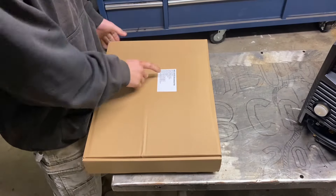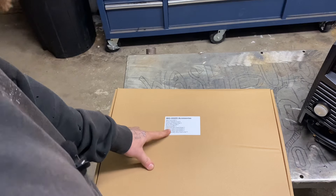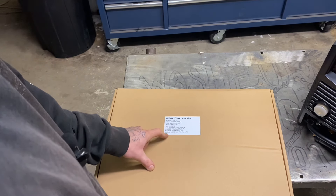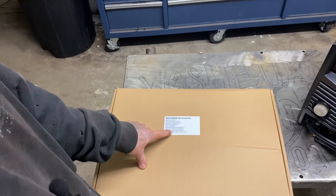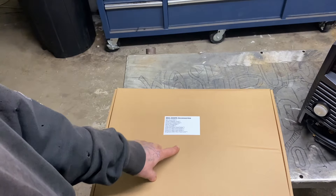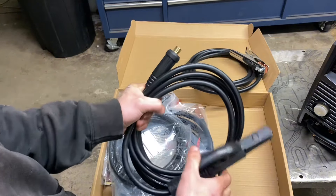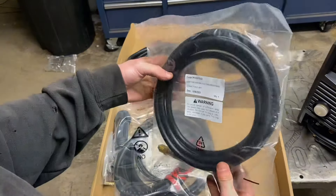It says right on here what we actually have inside this box: a MIG gun that's 10 foot, a power cord adapter, an electrode holder for stick welding, a ground work clamp which is 10 feet, an 8-foot gas hose, and a couple of different options for wire feeders depending on if you're running aluminum wire, flux core, or regular solid wire. It also has a graphene MIG liner, which is for welding with aluminum. Here's our ground clamp, here's our stick welding electrode holder, we have an adapter to run 110 or 220 off this machine, and here's the gas hose.